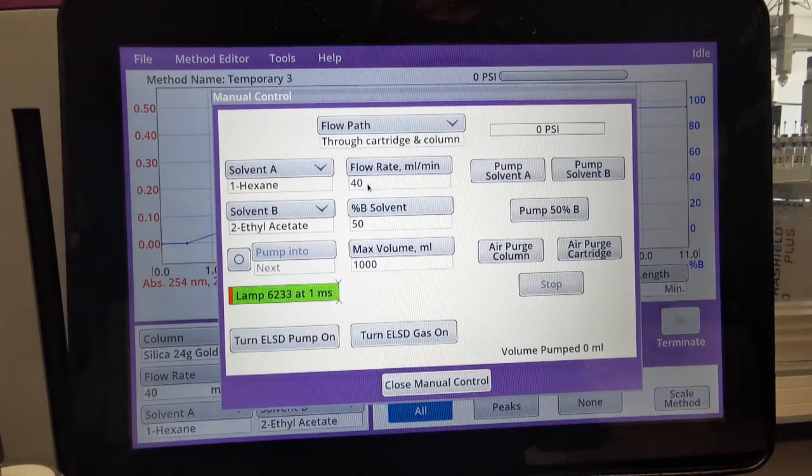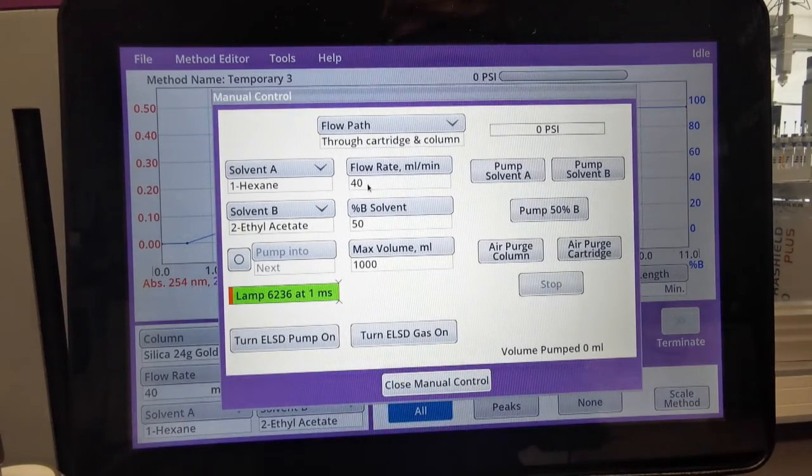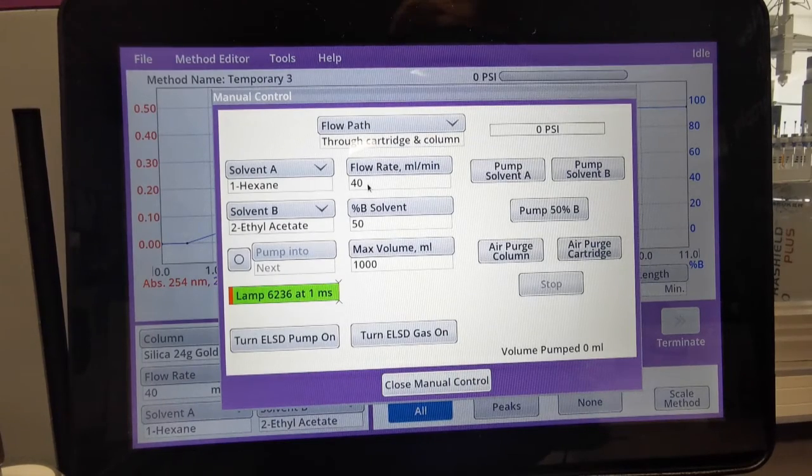As long as an IPA bottle is placed into solvent line 1 and 2, this is fine. We then press pump 50% B and it will push solvent through the system directly into the waste. Once this has been completed, the system has been fully primed with IPA and we're then ready to reprime with water and the C2 Nitrile. This would be the same process for if you were wanting to switch back between reverse phase to normal phase.